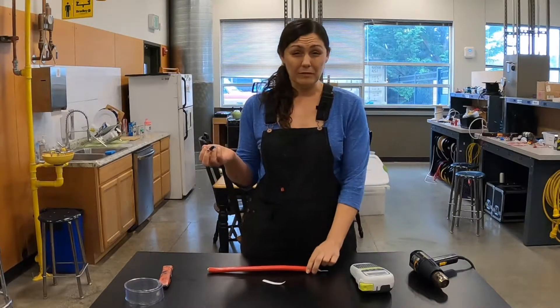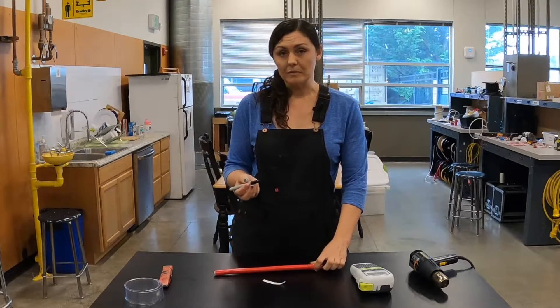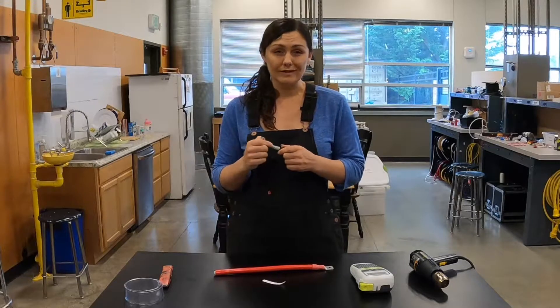First and easiest, and most temporary, is going to be with the Sharpie. You can label it whatever you need to label it, but even though it says it's permanent, it's not going to last very long — we're in a really wet environment.